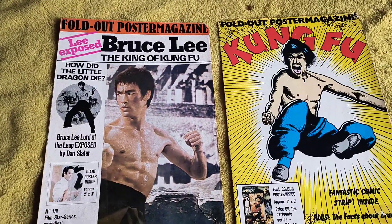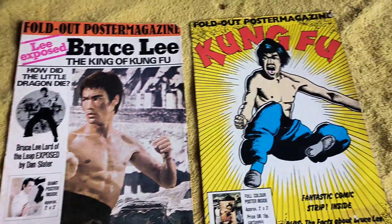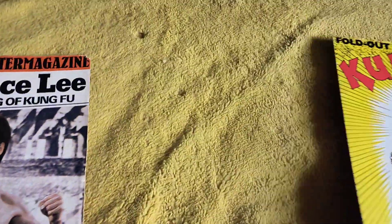We're going to have a look at these two poster magazines that came out in the 70s. You've got Bruce Lee, King of Kung Fu, and a Kung Fu one. We're going to start off with the Bruce Lee, King of Kung Fu.